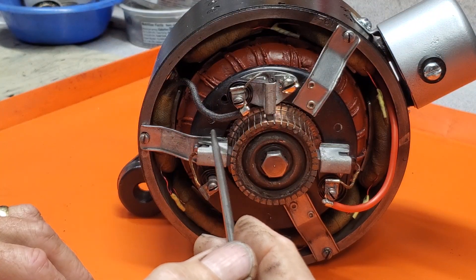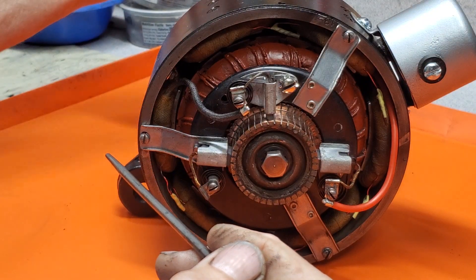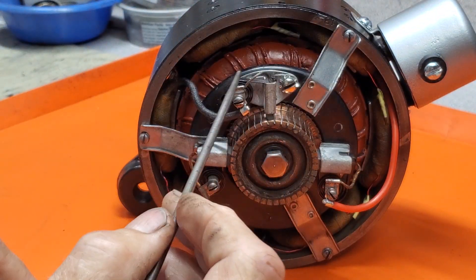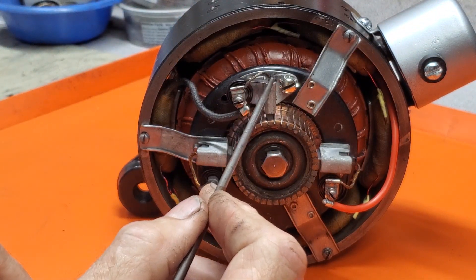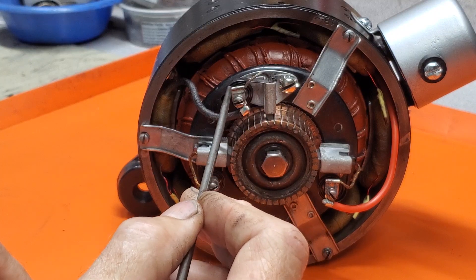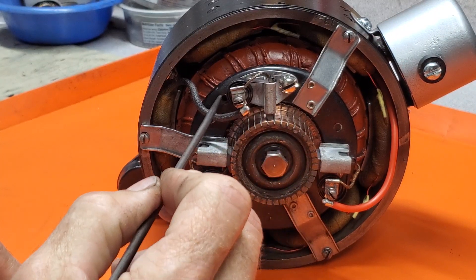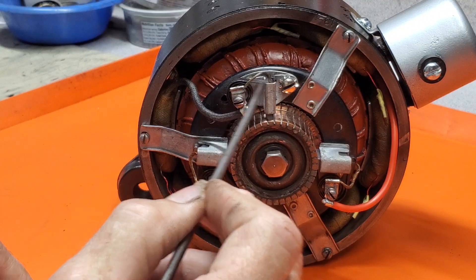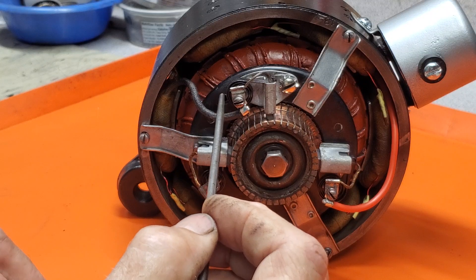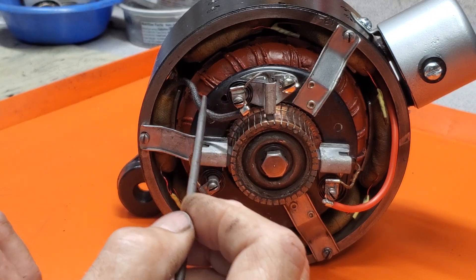Now these generators rotate clockwise when looking at the pulley. So when looking from the front of the car here, it's going to rotate like this. To adjust the output of the generator you need to loosen this screw slightly and then slide the third brush assembly in this slot. This Bakelite ring here has a slot in it and this brush holder assembly will slide over, and as you adjust it in the direction of rotation that increases the output.